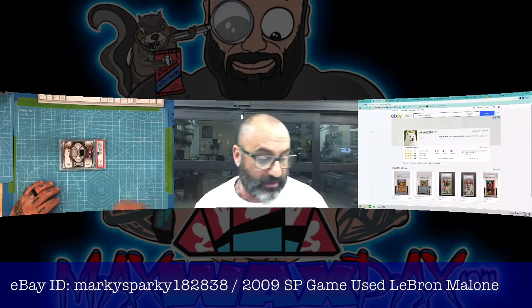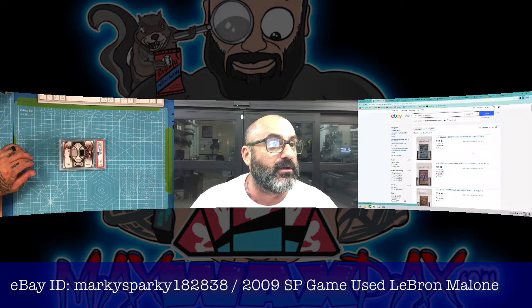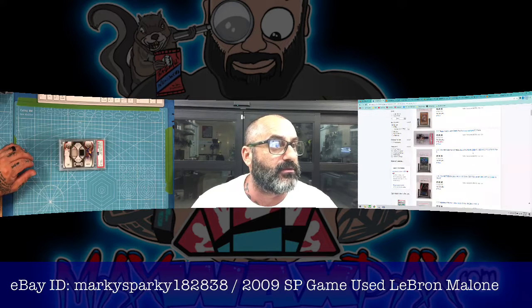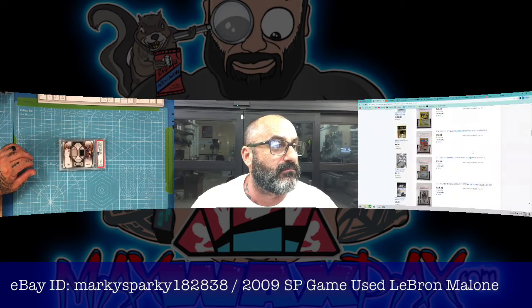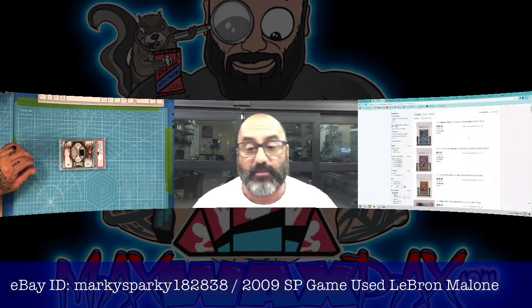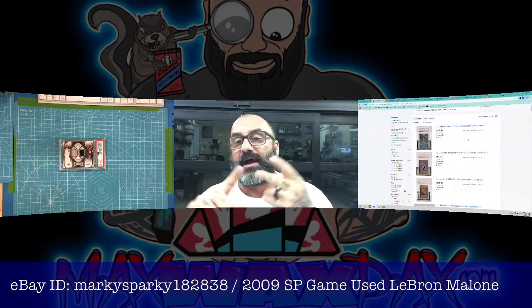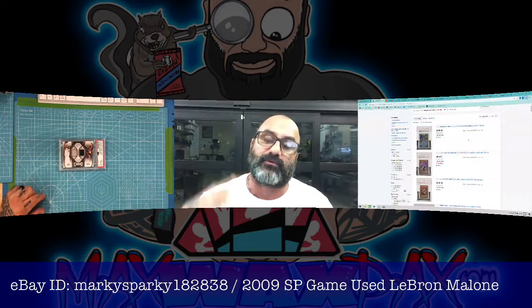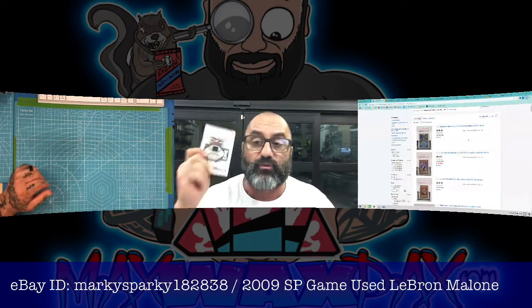I've been looking for this card for a while, been going after it, and this eBayer had it. I want you to definitely check him out — let's look at what he's got for sale. He's got Pokemon stuff going too, and some Yu-Gi-Oh. I'll have to come back and check out a bunch of what he's got. Fast shipping, high quality product, well packed, great person to deal with — this guy's getting five stars out of five stars. I encourage you to check him out.